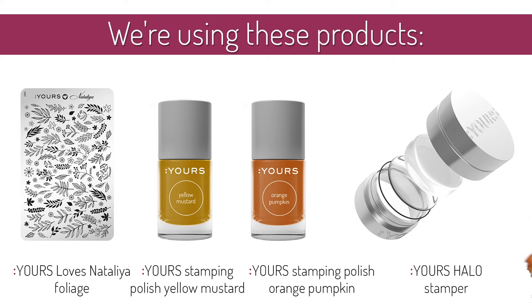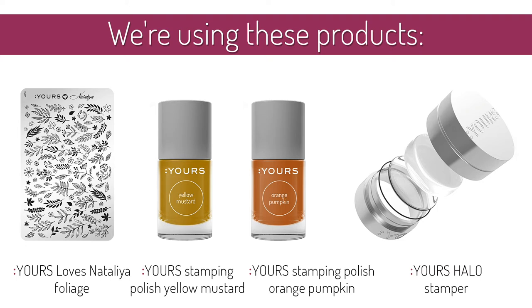For this design, you will require the following supplies: the Yours Loves Natalia Foliage stamping plate, Yours stamping polish in yellow mustard and orange pumpkin, and the halo stamper.